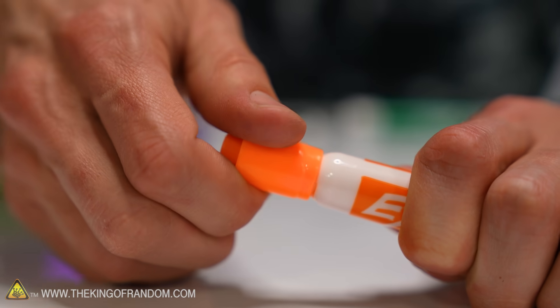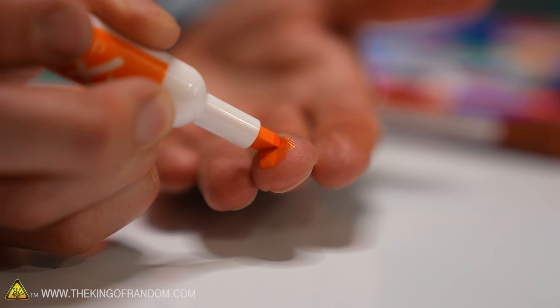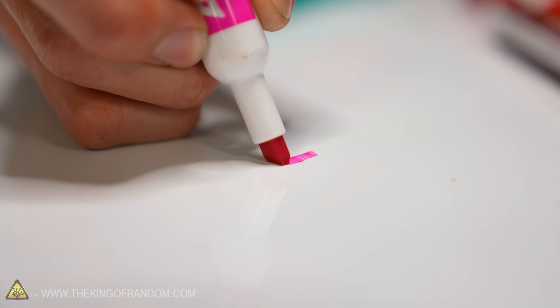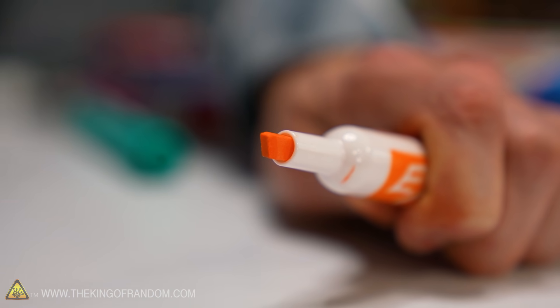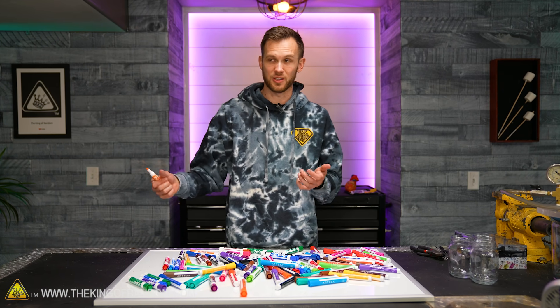If you are unfamiliar with dry erase markers, at their core they work the same as any other marker. There's a well of ink in the back and there's a foam nib up front that lets the ink come out at just the right rate so that you can draw on stuff. What's special about dry erase markers is the formula of the ink. There's a few basic components: a pigment, which gives it its color, and a solvent that helps in delivering the pigment and in evaporating away to leave the ink pigment behind. If I wrote on the whiteboard with a permanent marker, it wouldn't wipe off with my thumb or a piece of paper towel or an eraser. It'd stay there unless I used a solvent to clean it off.